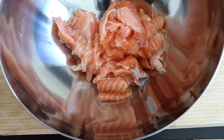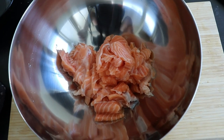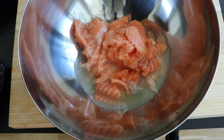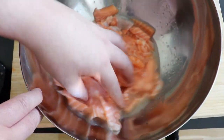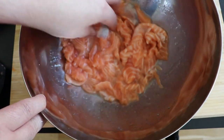Once my fish has been sliced I'm going to put everything into a bowl. Some people put it straight into the container where they will serve it, but I prefer the bowl because it's easier to mix, and then we can move it to whatever we want to serve. Here I will add my lime juice — I'm not going to use the whole thing, just about two thirds of it, reserving some for later.